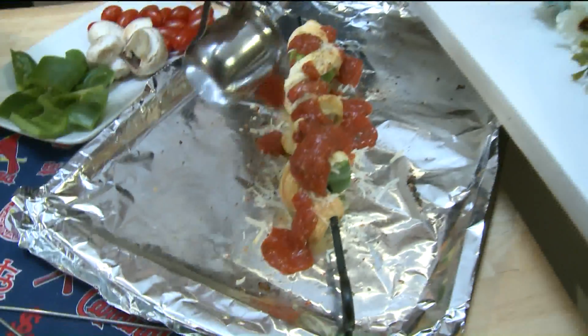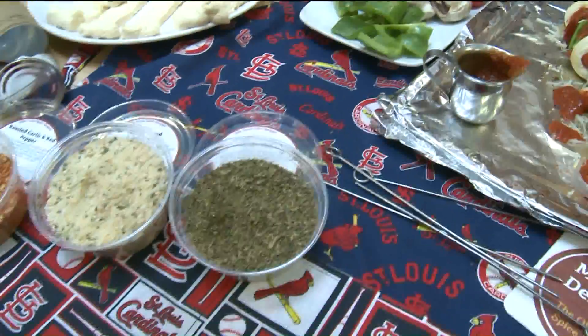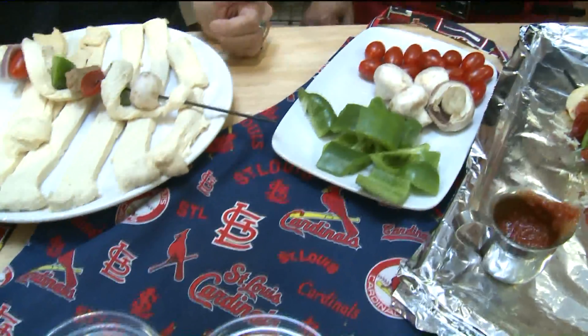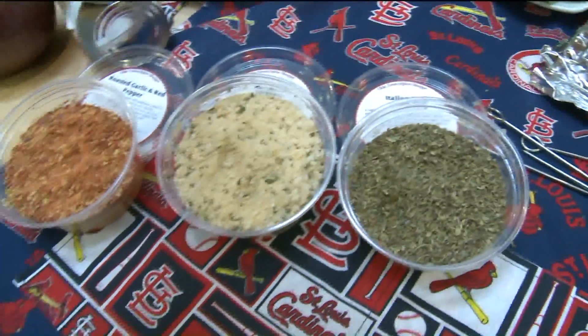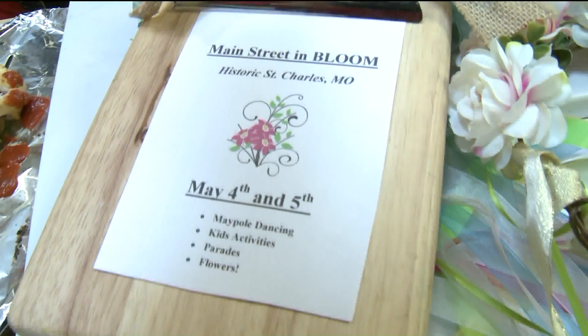Wow, I absolutely love this. And it has the Cardinal's colors on it — it has a Cardinal color. So you can come pick up these great seasonings. And also, May 4th and 5th is Main Street in Bloom. It's a great event — it's our third year. There's maple dancers, there's parades, there's kids' giveaways.